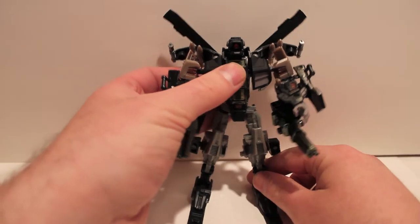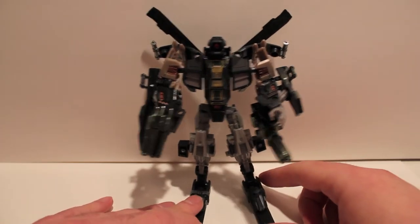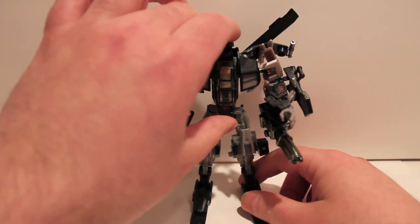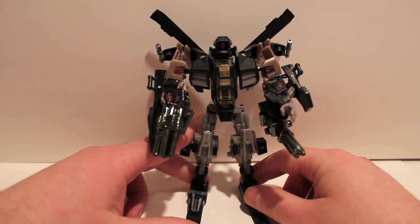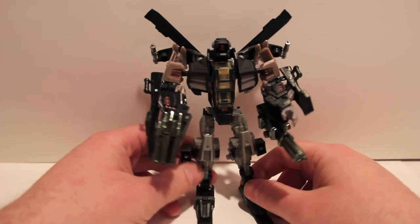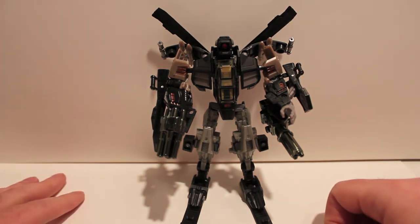If you do like Whirl, he's worth picking up definitely. I am happy that I got a second Tomahawk figure to do this so I didn't have to sacrifice my only Tomahawk — because I do really like Tomahawk, I do think he's a good figure.